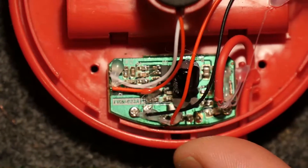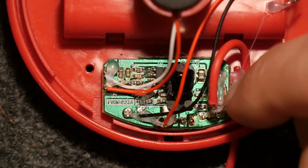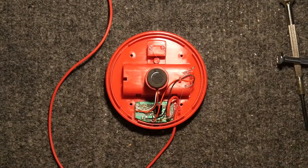There's something else here — look. A PKM 923A. Maybe this board's available elsewhere. Thank you for watching.